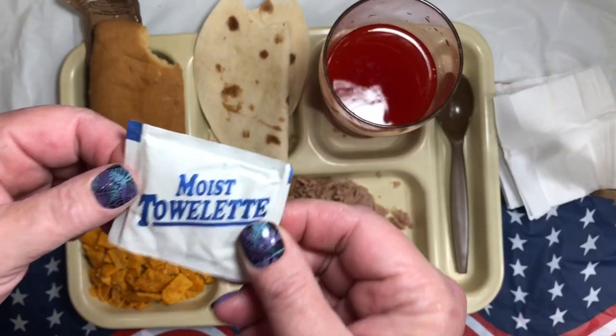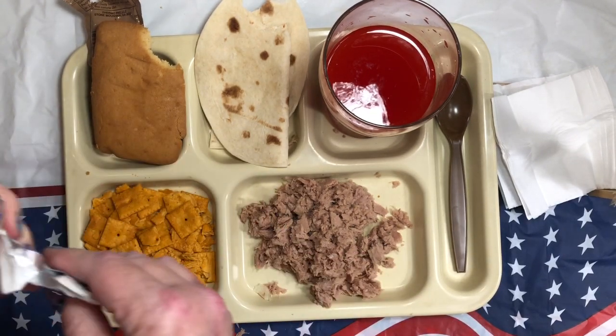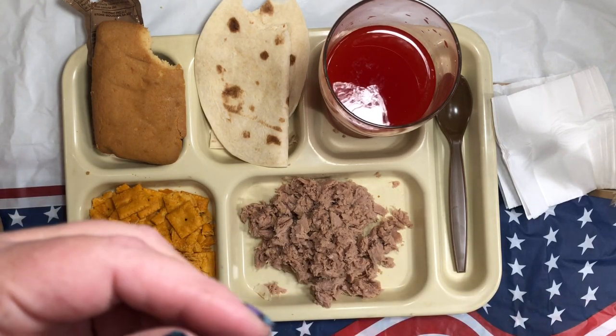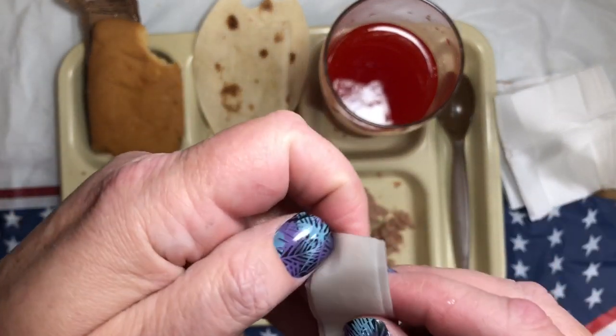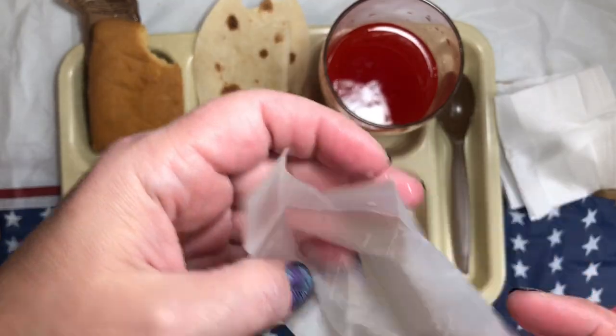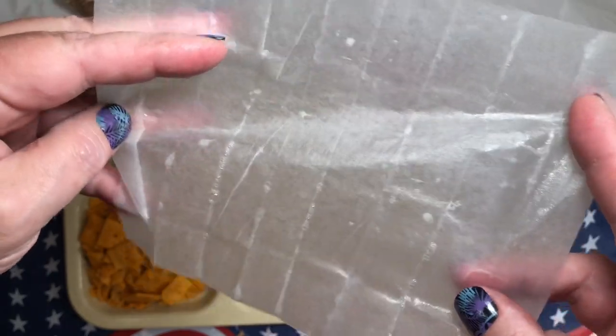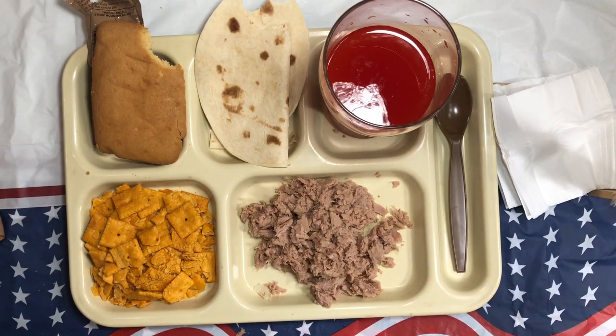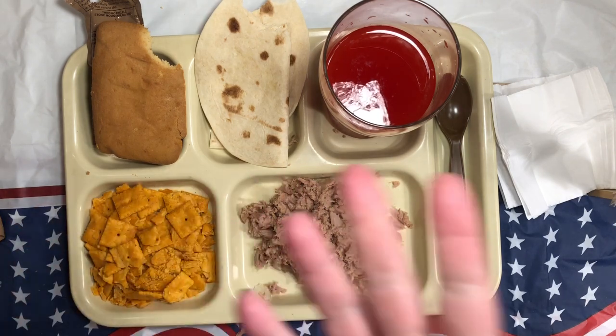I got a complaint that I never open the moist towelette, so we're gonna do that. It's just your standard wipe — doesn't smell like anything. They used to smell like lemons in every restaurant back when I was growing up, with fish or chicken you'd get one of these. It is plenty moist — you can see the little bubbles of soap. I'm gonna wash my hands over here because I don't want to wash them over my food, since sometimes these are so moist they drip in your food.